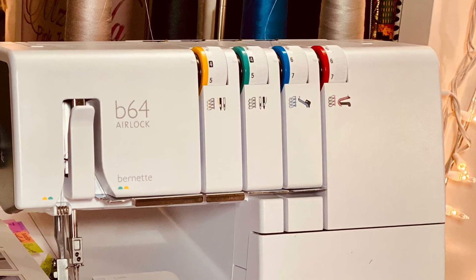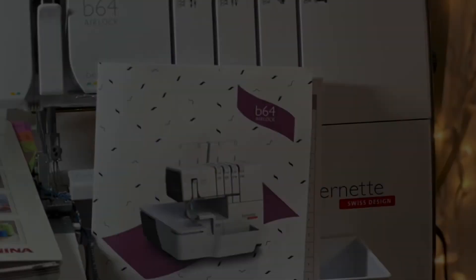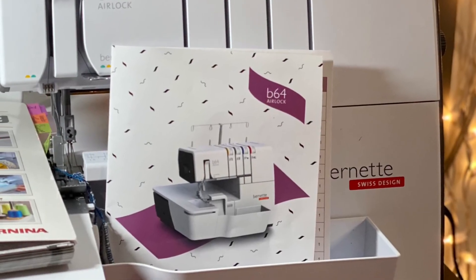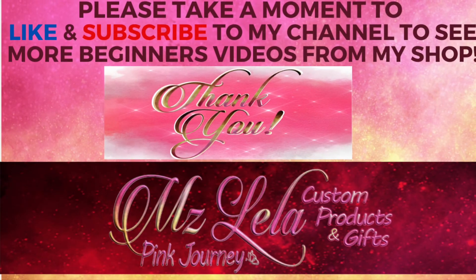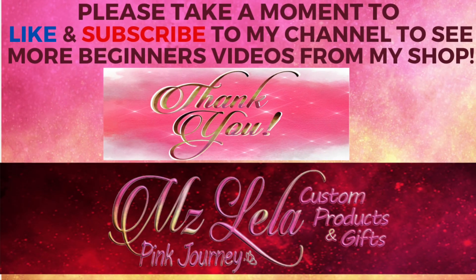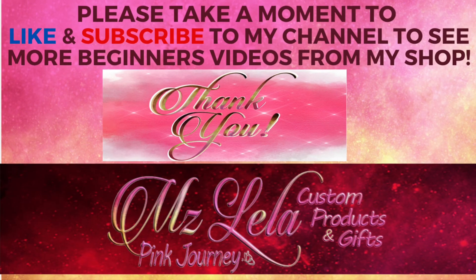Thanks so much for watching. Please take a moment to like and subscribe to my channel to see more videos. Take care. Thank you.